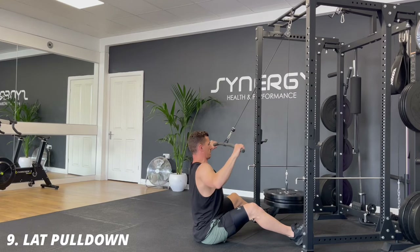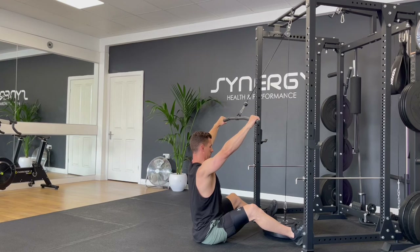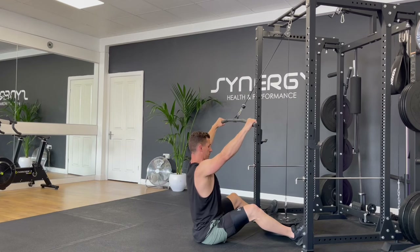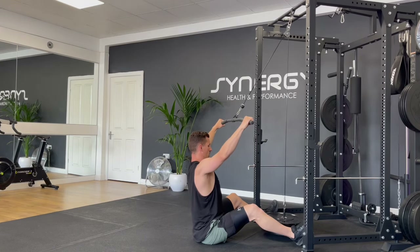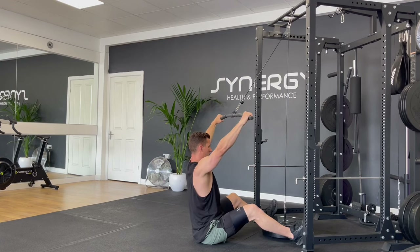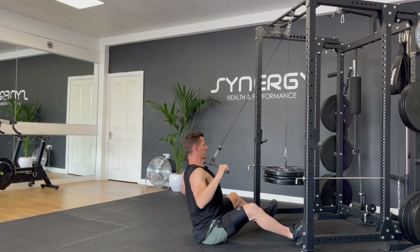Next up is a classic, the lat pulldown. If you haven't got a lat pulldown bar, you can get one via a link in the description — I've got some recommended items in there that are also great value. The only disadvantage to this one is that you do need quite a lot of weight plates to get a good workout, but you can use other things — you can even hook kettlebells onto these cable pulleys. So just load it up and see if you can get enough weight for a good workout.